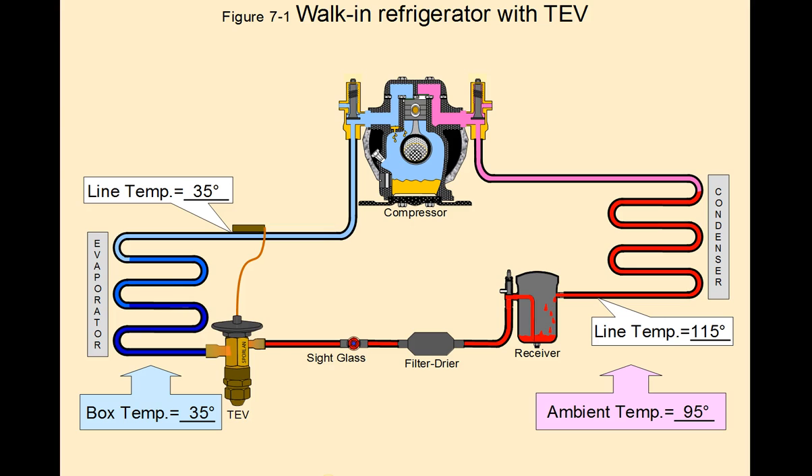The only reason we take our pressure readings is to convert them over to temperatures. In this example, this is a normal walk-in. We have a box temperature of 35 degrees Fahrenheit. The TXV is mounted correctly, with the sensing bulb mounted on the suction side. The line temperature is 35 degrees, our outdoor ambient temperature is 95 degrees, and the line temperature at the condenser is 115 degrees.